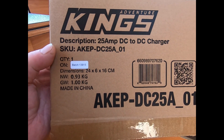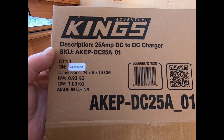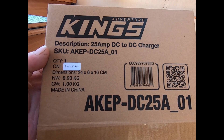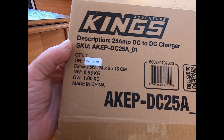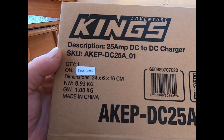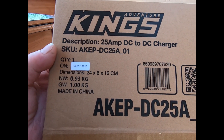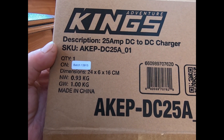This is what I'm installing in the caravan — it's a Kings 25-amp DC-to-DC charger. There are two models from Kings: a 20-amp and a 25-amp. I wanted the one with the solar input option, so I can connect solar directly into it, and the 25-amp is the only model that supports that.